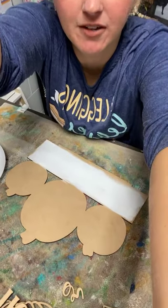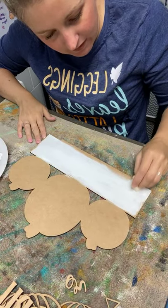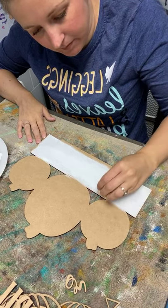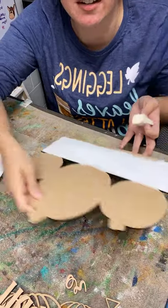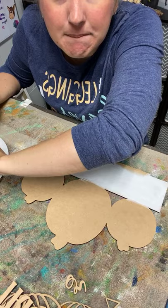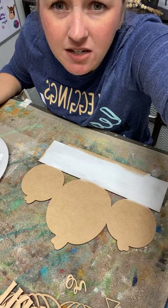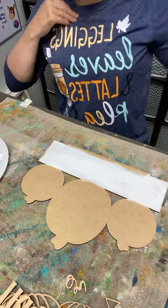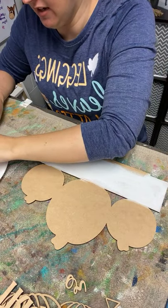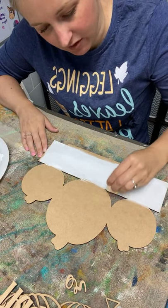Now I'm going to go to the sponge and point you guys down a little bit further so you can see. This way I get a nice clean edge so I don't have paint all over the place. The comments are going fast today! Robin says hi Preston. What does my shirt say? It says 'Leggings, Leaves and Lattes Please.' I got it online — I'll have to type the company name into the comments after the live.